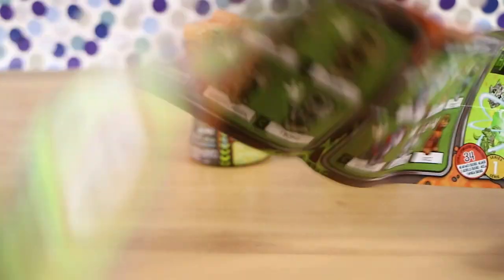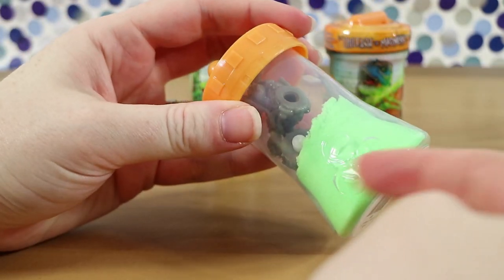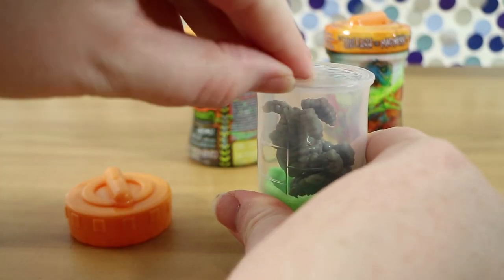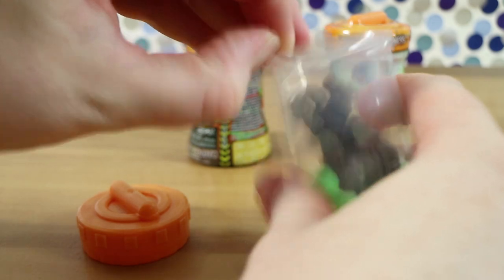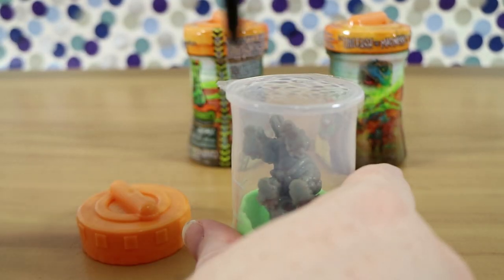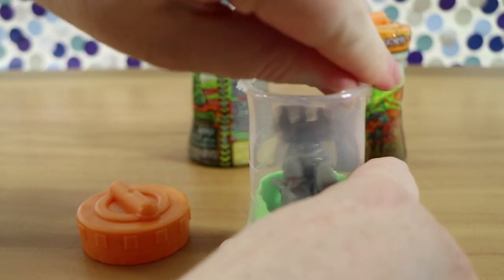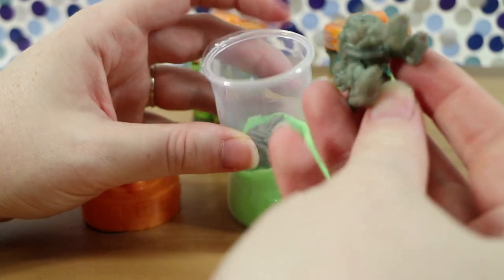Is it the same on both, or are there special ones? Is there a rarity on there? So this is like a little science beaker kind of feel. I'm just trying to work out how to open it — I think it just pulls off. We needed scissors. So there's common, rare, ultra rare, limited edition, and SE, which I suppose is special edition — denominated by the markings on the pack.